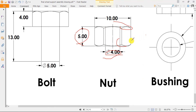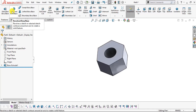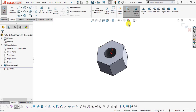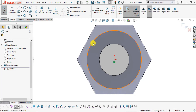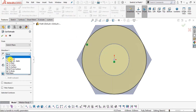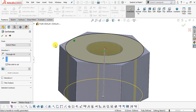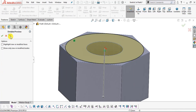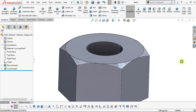Extrude to 5 mm using Mid Plane and click OK. Now create the draft on both top and bottom faces. Select this face, Normal To, Sketch. Draw a circle, hold Ctrl to select the circle and the edge, and add Tangent. Go to Features > Extrude Cut, select Through All, flip direction, set draft angle to 60 degrees, preview, and click OK. The draft is created on one face.